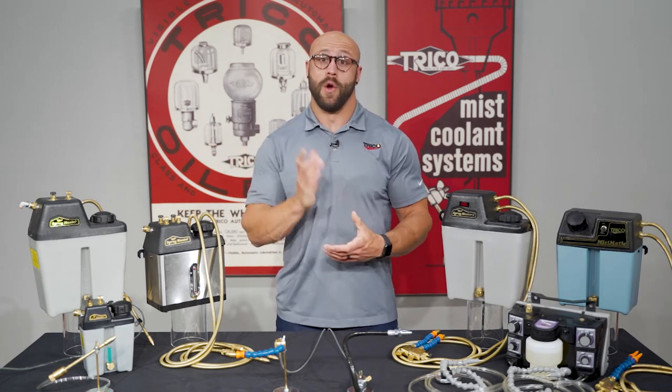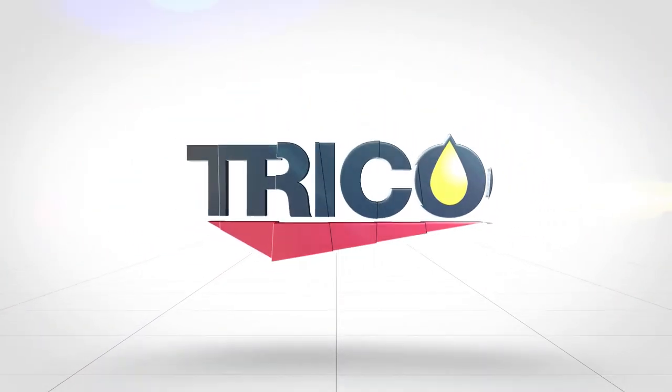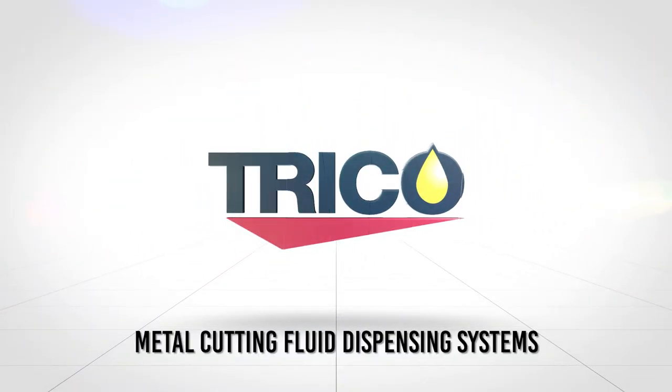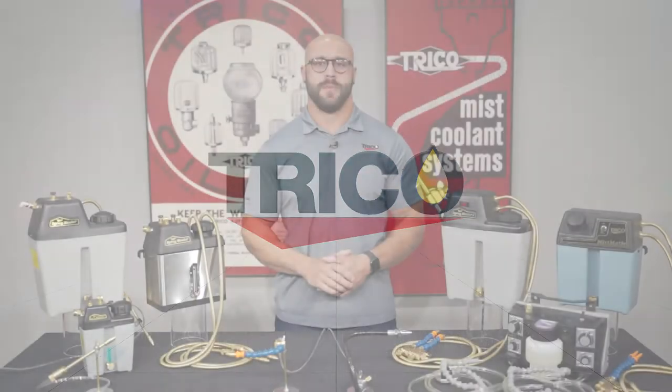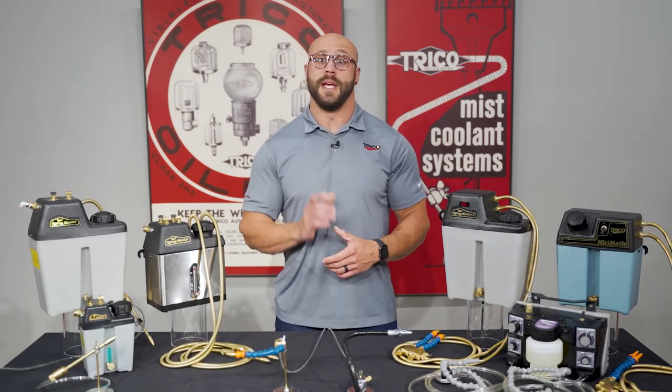Hey guys, welcome back to the Trico Lubrum where today we'll be talking about metal cutting fluid dispensing systems. Imagine tripling parts production, extending tool life, and significantly reducing usage of cutting fluids, coolants, or lubricants. It's possible with metal cutting fluid dispensing systems.